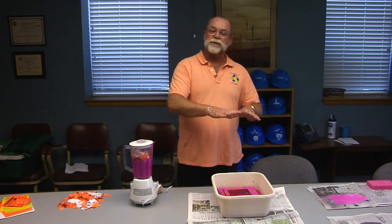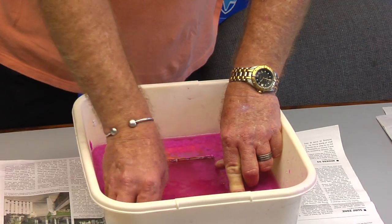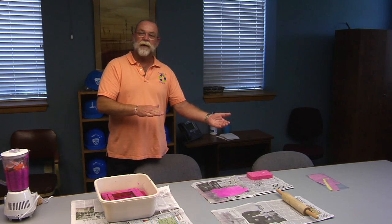And of course, there are much larger screening systems. The pulp would be levelized on it. It goes through a rolling system to get the paper smooth, making sure that it's completely flat.